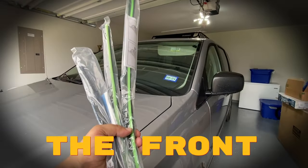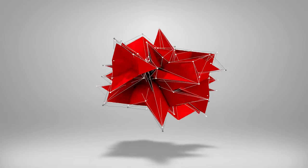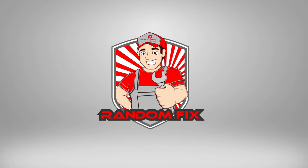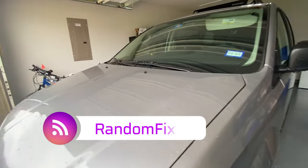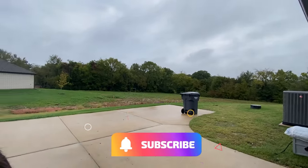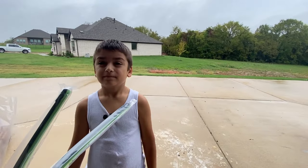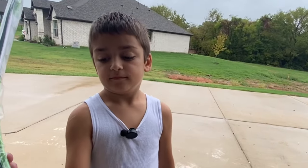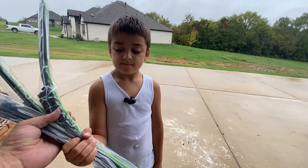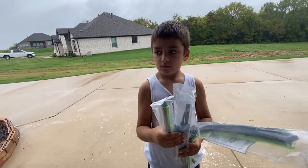In this video we'll be changing out the front and rear wipers on this 2014 Dodge Caravan. Welcome back to the channel — we've got a 2014 Dodge Caravan here and it's been raining pretty hard in Texas. It's my first winter here and we're going to change out the windshield wipers. This guy says he wants to be an engineer or mechanic and he's going to help us. I'm going to leave you guys a link for the kit that came with all three wipers.